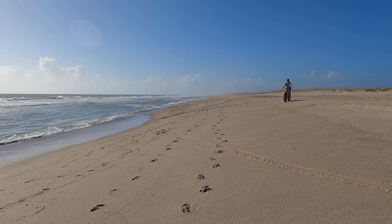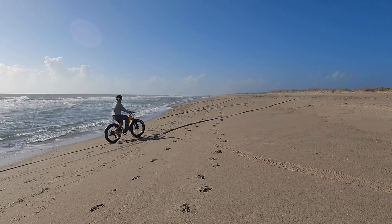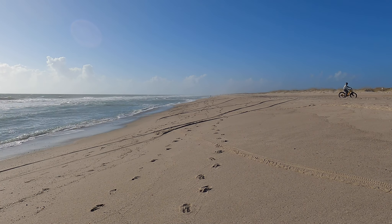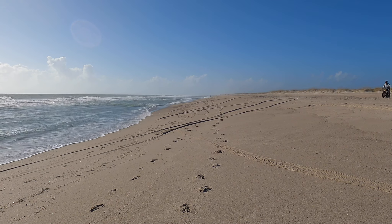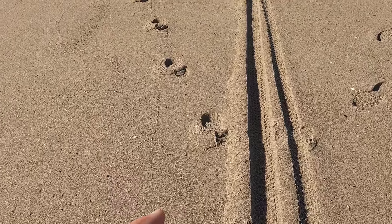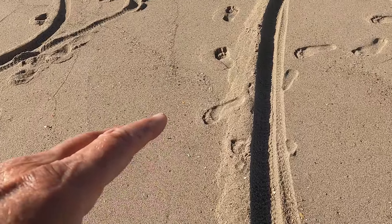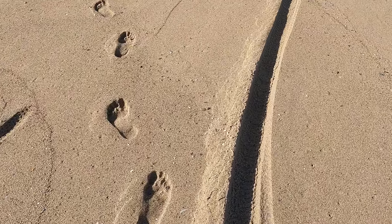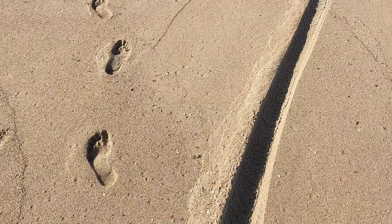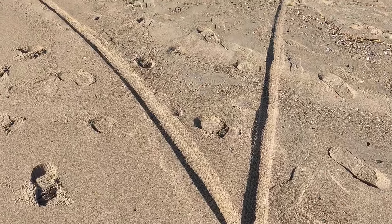Going at an angle is the only way to do it — as you can see, I have no problem getting up or down the hill as long as I go at an angle. When you hit real mushy sand, the wheels are going to slip, but that happens on any e-bike. Note how much the tires dug in in this soft mushy sand.